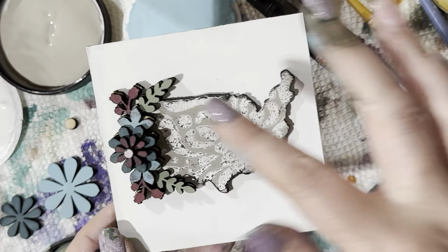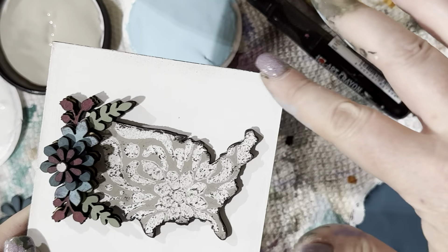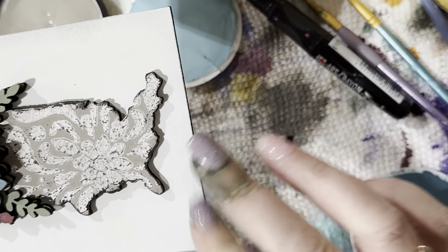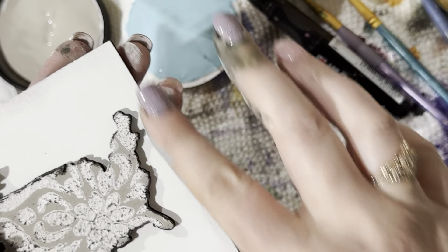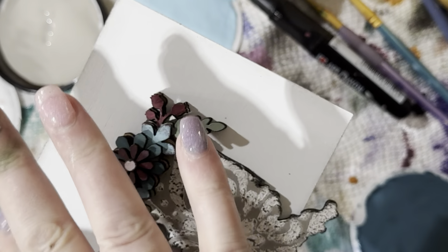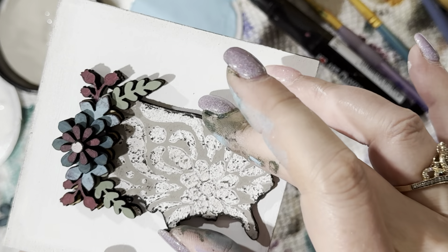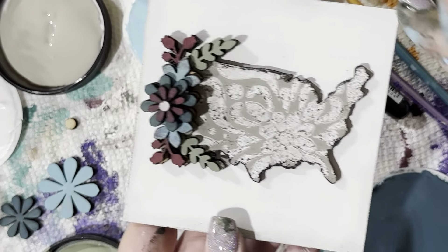I'll glue that together and this one will be finished. I might put a little bit more black art crayon around the edges just to make it pop. All right — I'll do the same thing on the other side using fingers or sponges, whatever you prefer. I'm pretty happy with that one! Let's go back to the pumpkin.